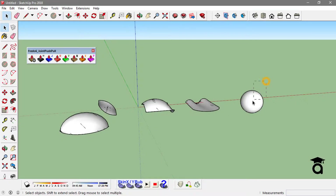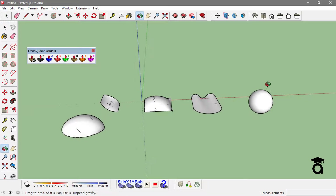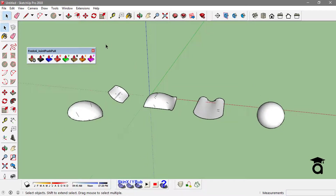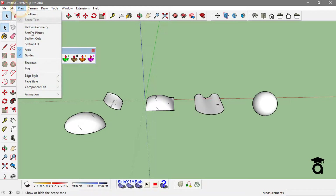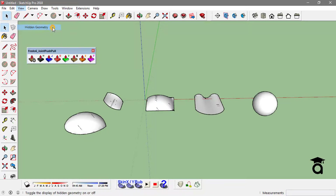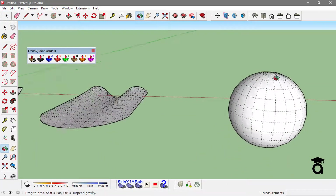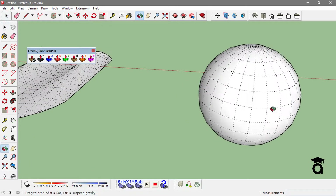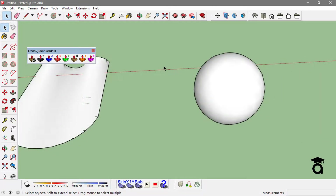In Sketchup, all those faces and forms that you create have a different set of geometry that is usually hidden. You can actually turn on the hidden geometry by going to View and clicking on Hidden Geometry. This will show you the geometry of every face, which is made up of polygons and triangles.